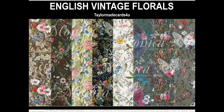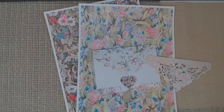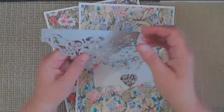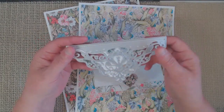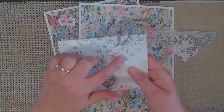Hi everyone, it's Monica and welcome back to TaylorMade Cards For You. With Mother's Day just around the corner, I wanted to share with you a new kit that I have in the shop called English Vintage Florals. This kit is beautiful — it's created using some vintage wallpaper, maybe from an antique shop, and it has some beautiful floral papers that make wonderful spring and Mother's Day cards.